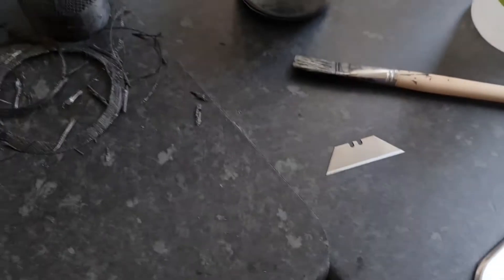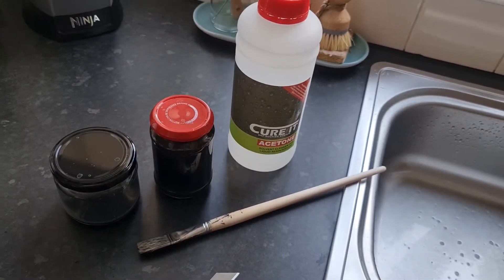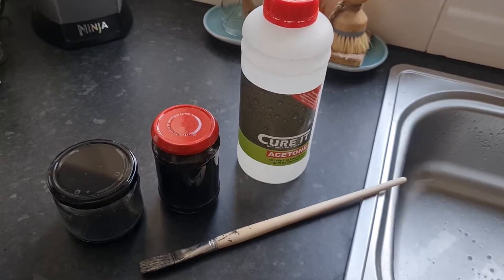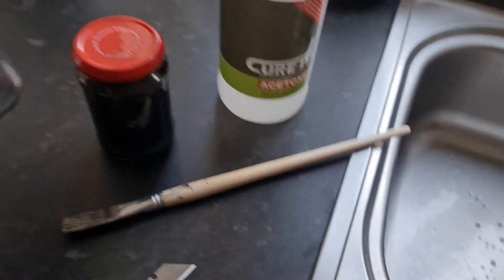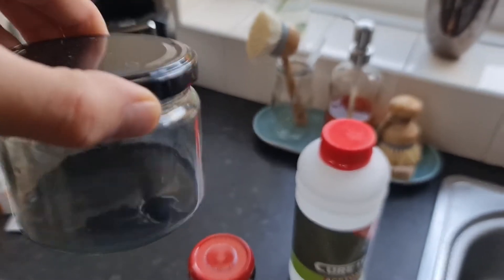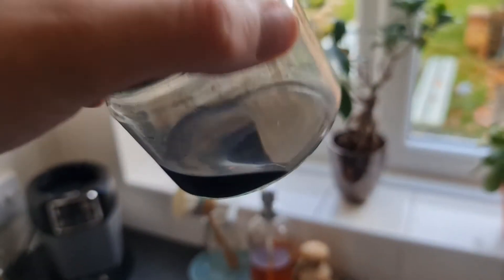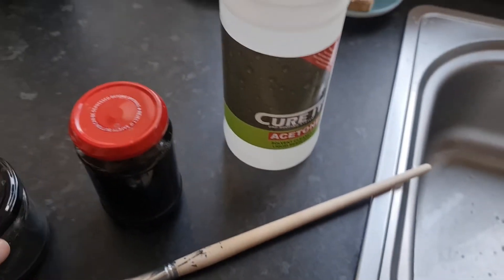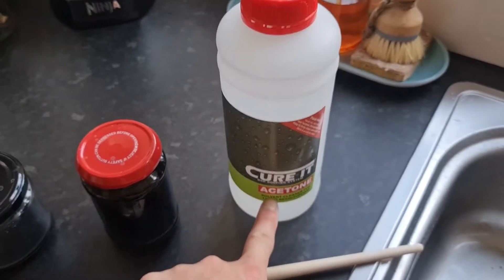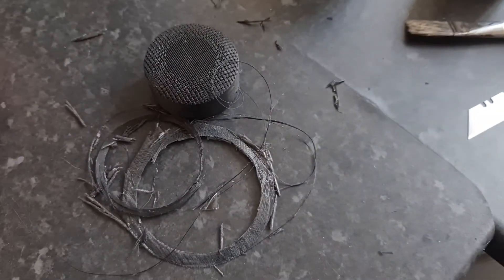Before applying this, let me just show you how to make ABS juice if you don't already know. All you need is acetone — you can pour it — and obviously a glass jar with a lid. This jar here is just acetone I use to clean my brush after applying the ABS juice. So, all you need to make ABS juice is acetone, a glass jar with a lid preferably, and just ABS waste.